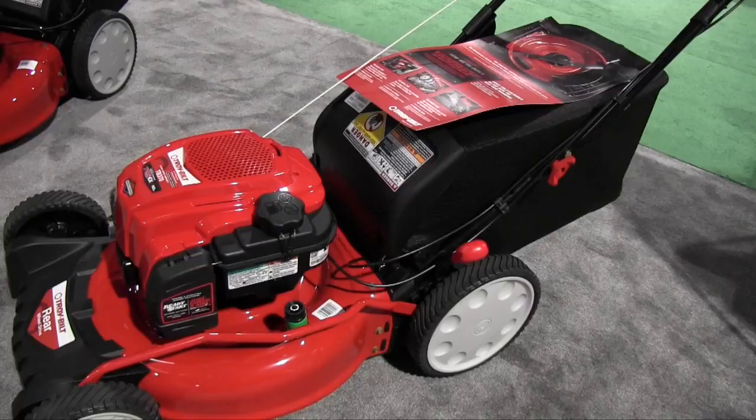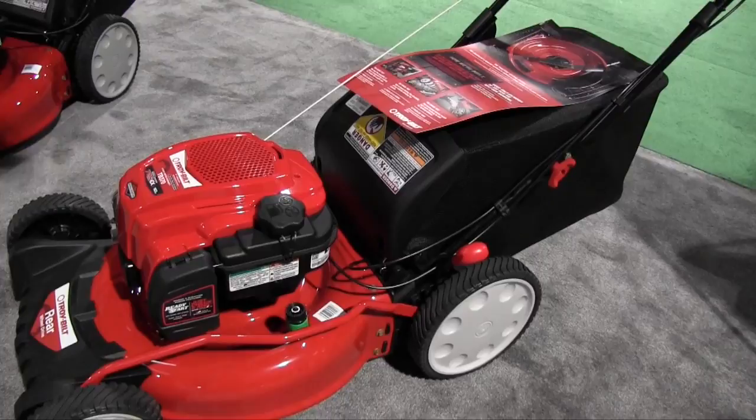The self-propelled mechanism is in the rear of this one by the wheels. It's really kind of hidden right here right now, but that will again assist the consumer in getting this maneuvered through their lawn with ease.